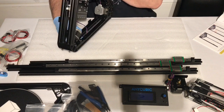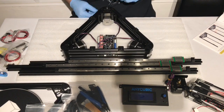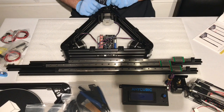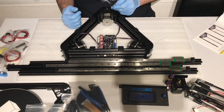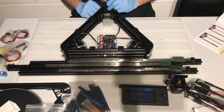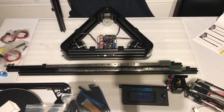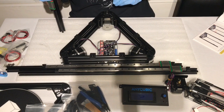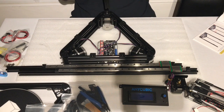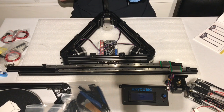After I had the three uprights assembled, it was time to move on to the base. This bit was a little bit tricky. You need to align the nuts so that the narrow side is upwards, and then place the larger section of the extrusion into the opening, and then repeat two more times.